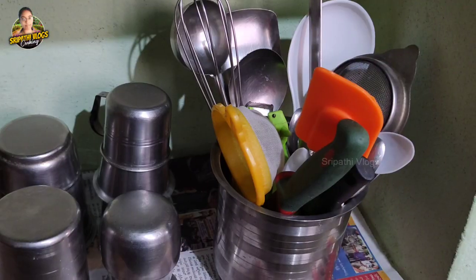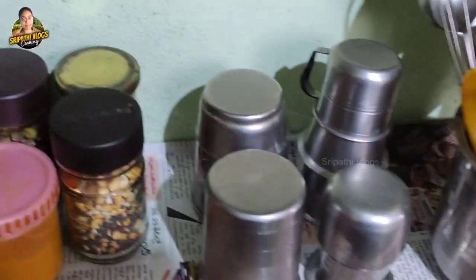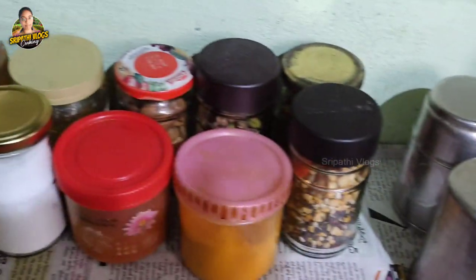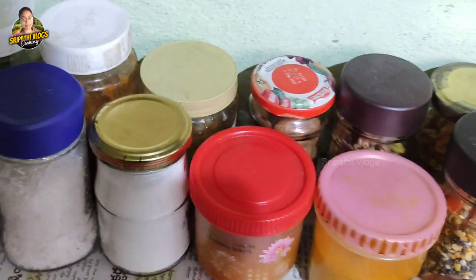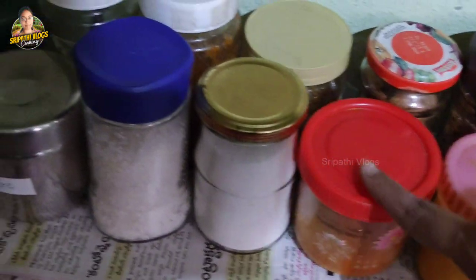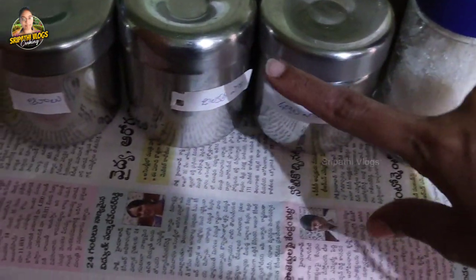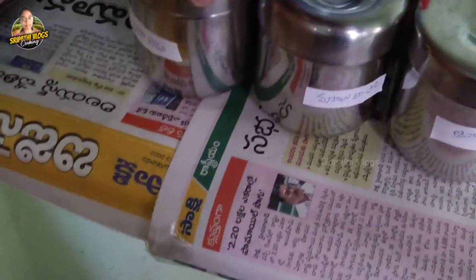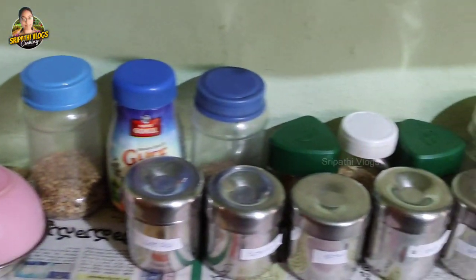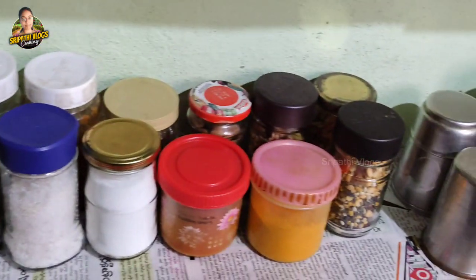If you have a lot of rice to store, you can store it in plastic bottles. If you want to store it, you can use plastic bottles — but note they are not waterproof. Use the plastic bottles as needed.